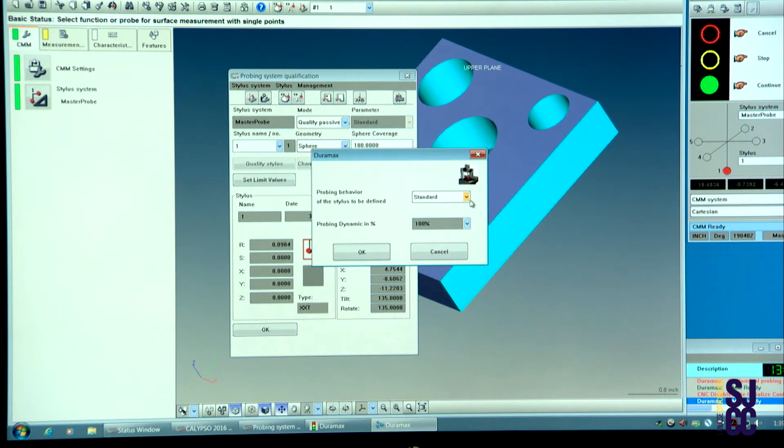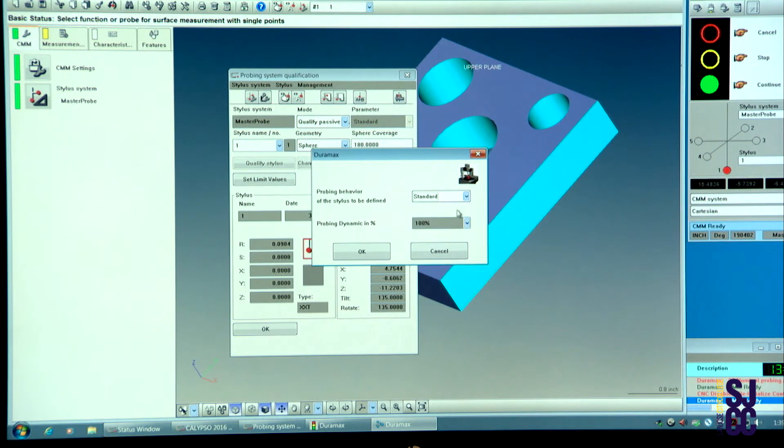You have different ways of doing the qualification — you have three menus, three different ways. I will choose in this case the standard and click OK.